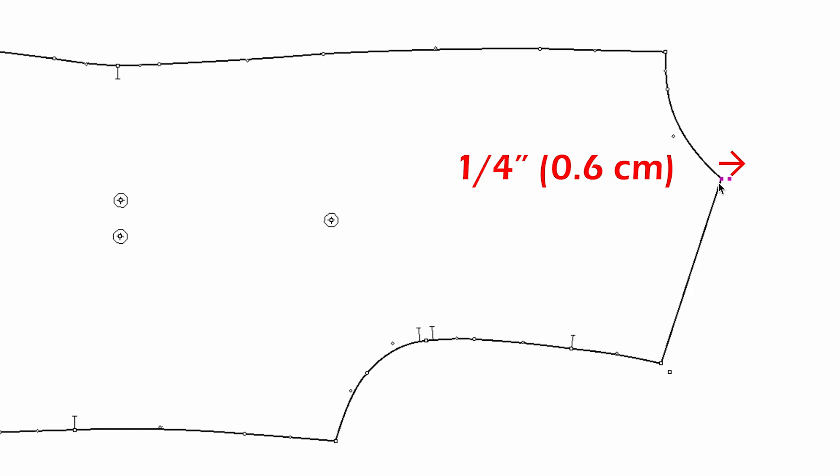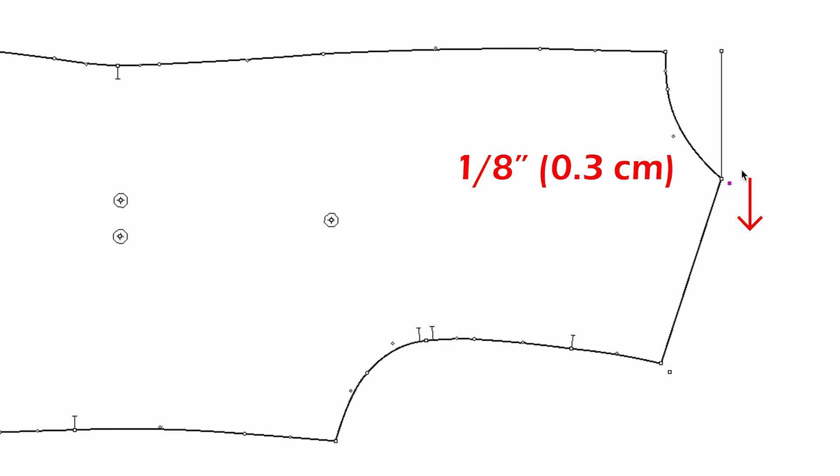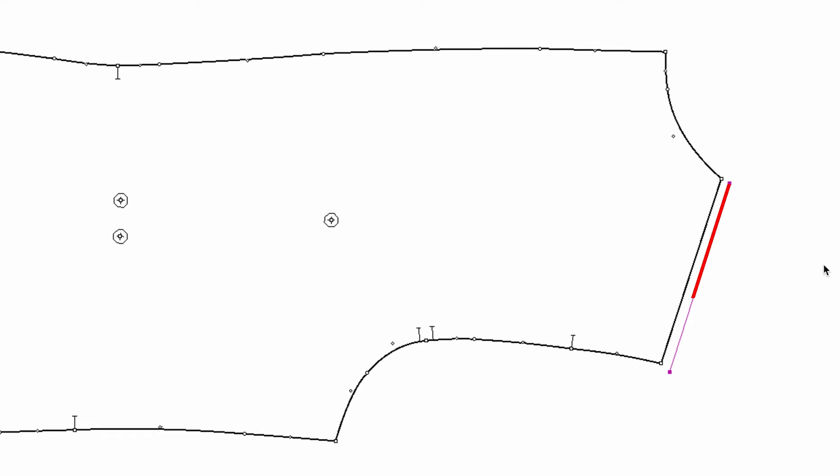For the high shoulder point, we're going to move the same amount as the shoulder point on the x-axis — so a quarter of an inch. Your shoulder point moved up a quarter of an inch, and your high shoulder point also moved up a quarter of an inch. For the neck width, the increment is a quarter of an inch, but because this is half of the neck width, you go down only one-eighth of an inch. If you connect these two points, this is the new shoulder seam for the next size, two inches bigger on the chest.